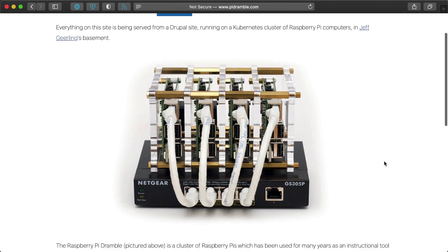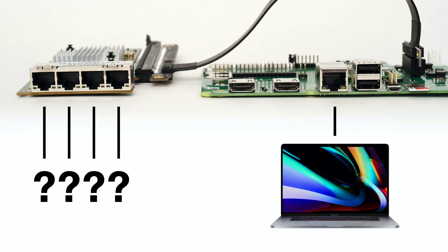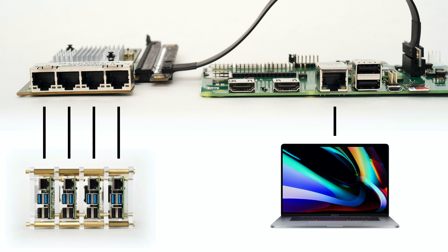I thought: four computers, all needing gigabit network interfaces — where could I find them? Then I remembered I have a Raspberry Pi Dramble cluster. It has four Pi 4s, and if I connect each one to one of the ports on the Intel card, I'd have my five full gigabit connections and could do the test. So I grabbed the Dramble, opened it up, and pulled the stack of Pis out of it.